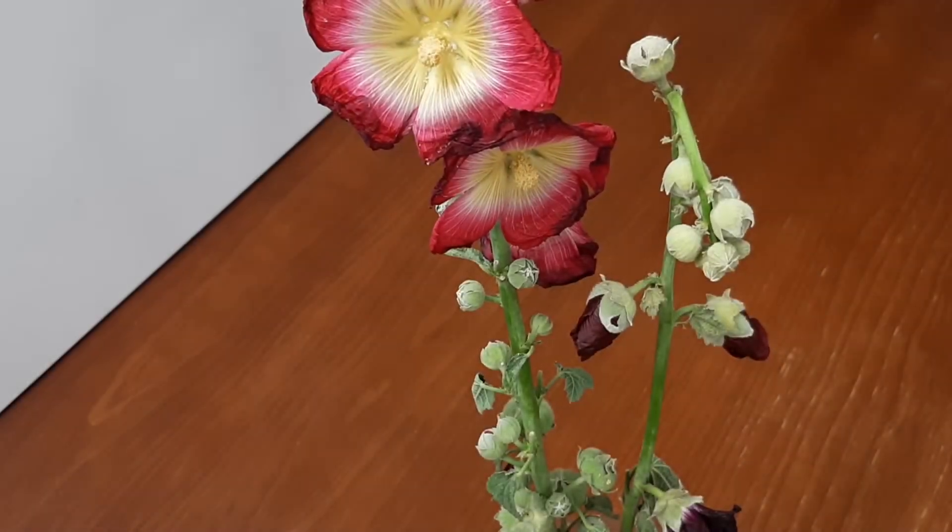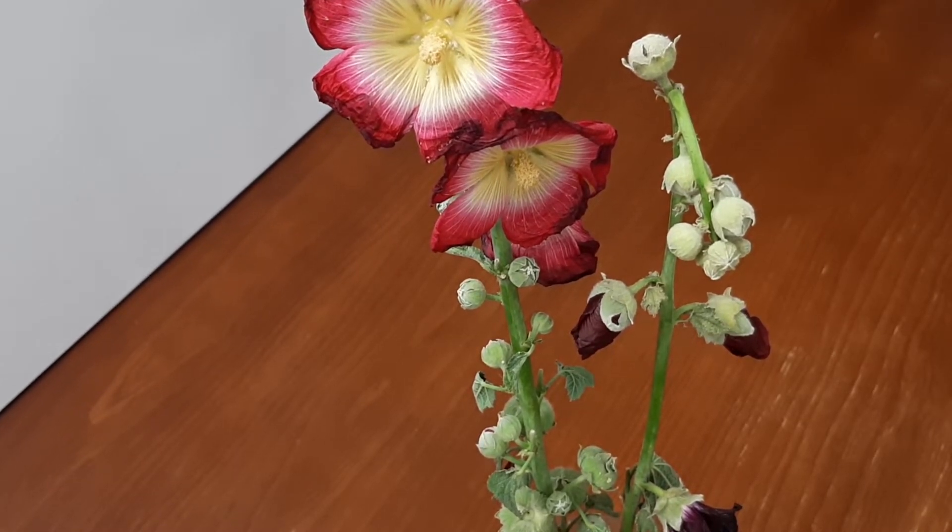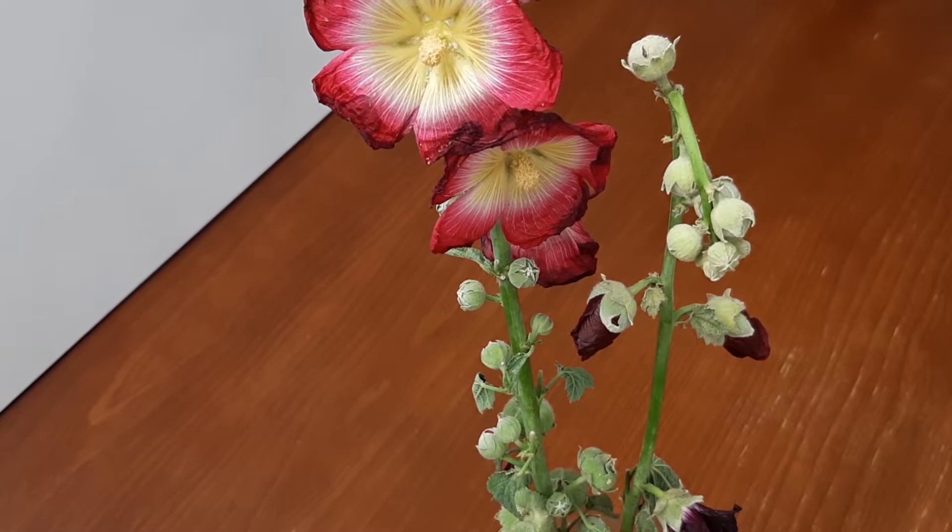Hollyhock flowers begin blooming at the bottom of the plant and the blooms spread up the tallest stalks. Hollyhocks are generally not considered to be poisonous, but their leaves can cause skin irritation in some people.